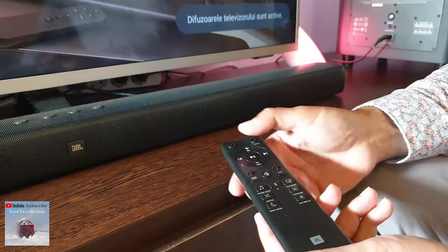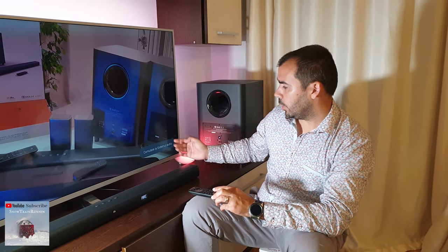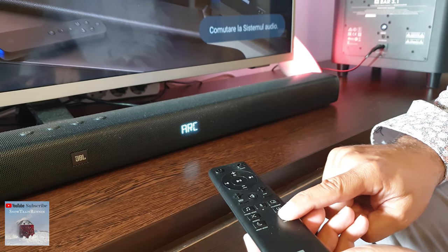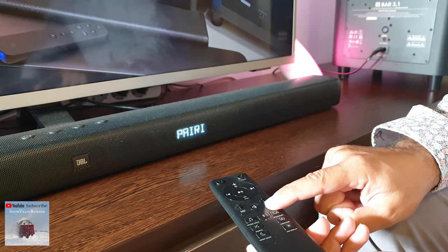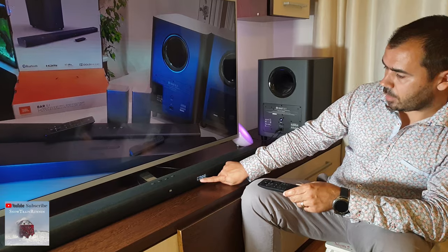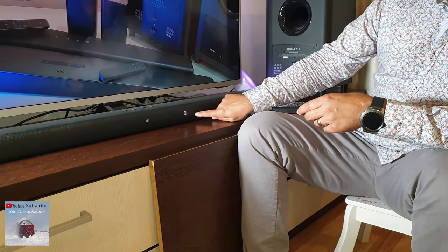Then power on the soundbar. It's on and it's connected with the TV. Press the dim display button for 5 seconds, and then the bass button plus and minus. As you can see, on the soundbar it says pairing connected.